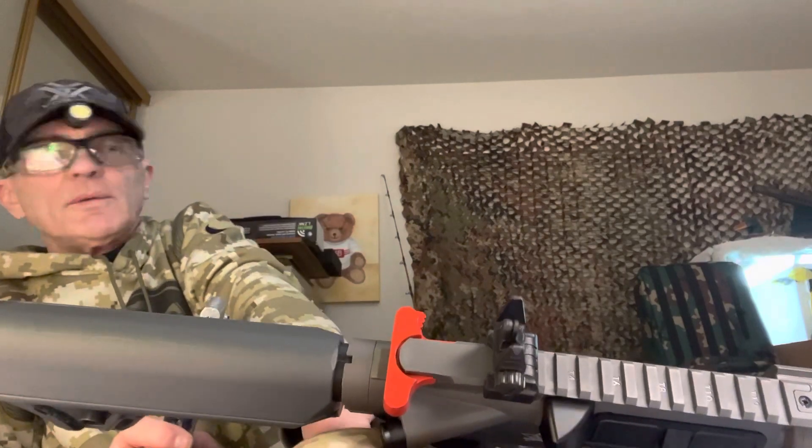I have been running these rifles through the chrony. I'm not getting 430 feet per second — it must be using lighter steel BBs. It varies; some will hit 400, some will hit 390, some will hit close to it. I do have all four of them: the Bushmaster, the R1, the AK1, and the DPMS.